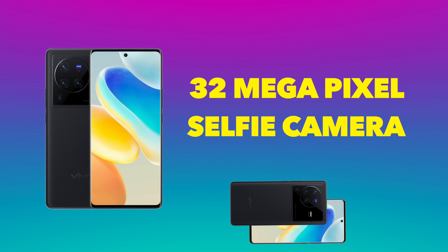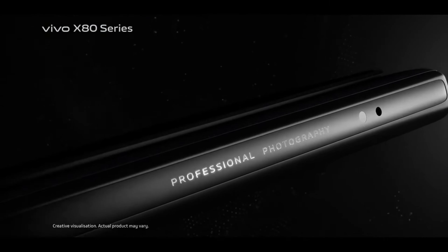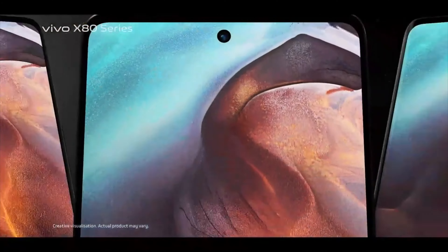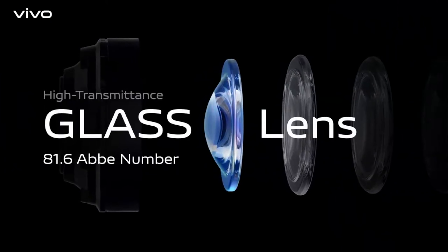The selfie camera is a 32MP shooter. Vivo is always great at selfies, with that skin smoothing effect and overall good image quality. One thing I don't like is that it may not shoot 4K from the front camera — I need to confirm this, but I haven't seen it mentioned in the specs. It would have been great if they had included 4K front-camera video.